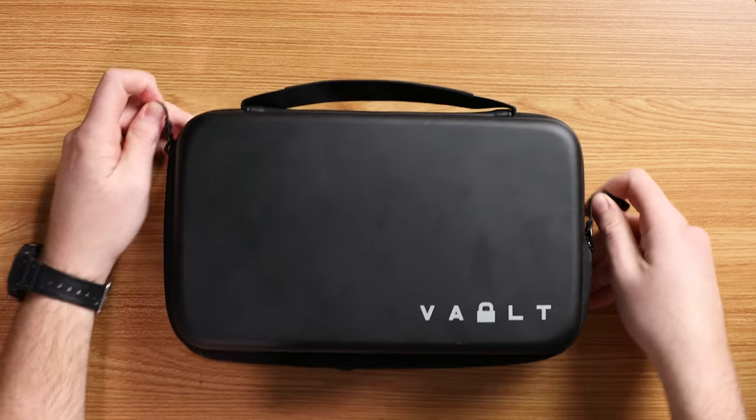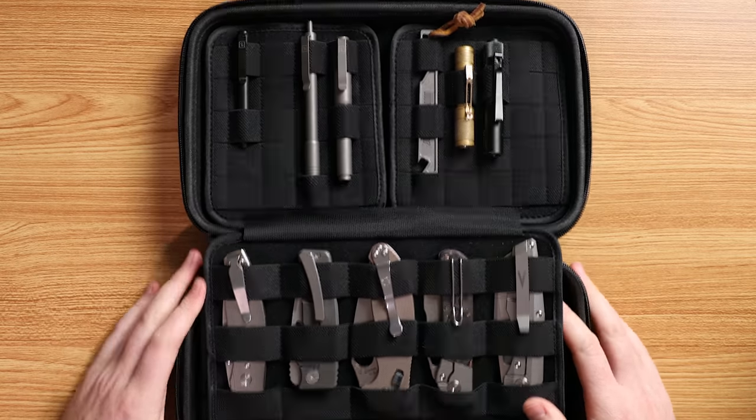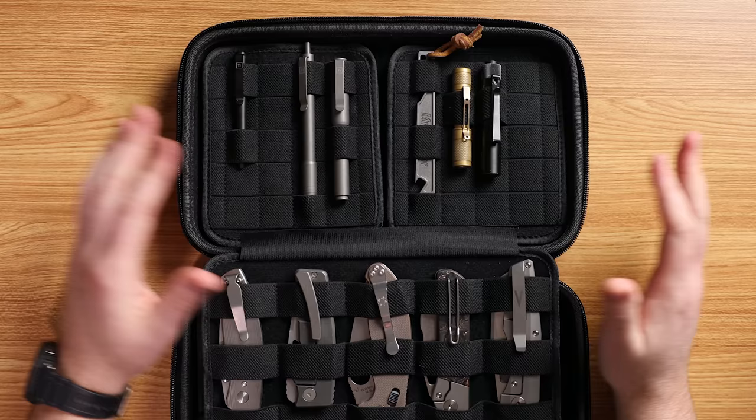So the big question is: how many knives can it hold? According to the website, 21 average-size knives. It's hard to define what an average-size knife is, but I think that's a fair statement — 21 works. Let's just open it up. Hit that secure lock, unzip it, and we have stuff — stuff that you can fill it with.